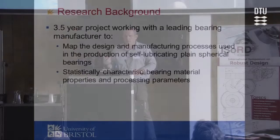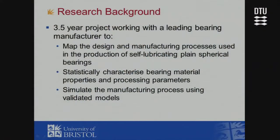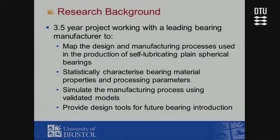From a mechanical point of view, it would be interesting to characterize all the material properties in these bearings. There are many different types of bearing materials and sizes ranging from 10 millimeters up to 150 millimeters diameter. We'd want to simulate the manufacturing process using validated models — currently there aren't any. Ultimately, the goal is to present a series of design tools for new bearing introduction.